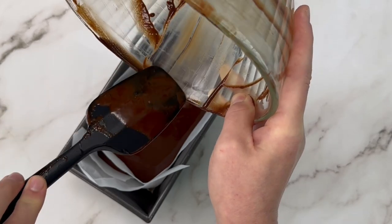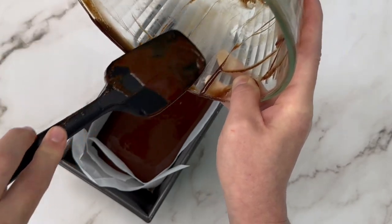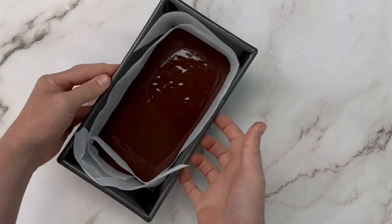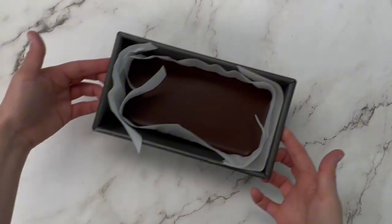Then it needs to chill to set up, so we're going to pop it in the fridge or the freezer. I prefer the freezer because it's faster, but either way, whatever you have space for. Let it chill until it's set, then we're going to cut it into pieces.